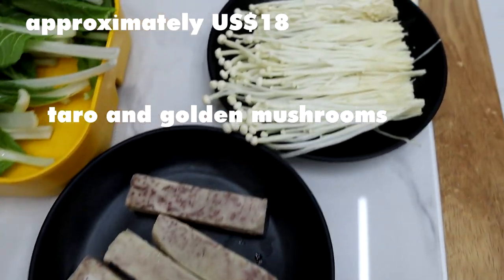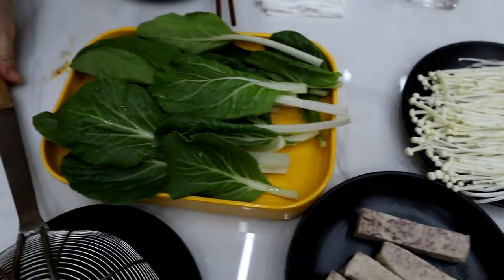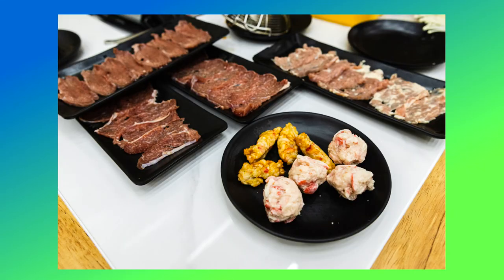It's 900 pesos per head and it's eat-all-you-can. Of course, it's just polite to order a new plate only when your current set is done, to avoid food wastage.